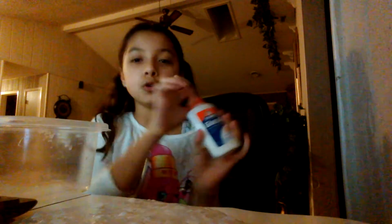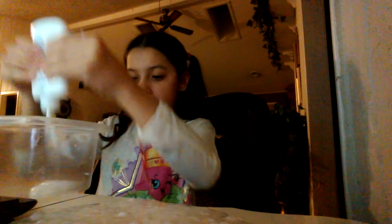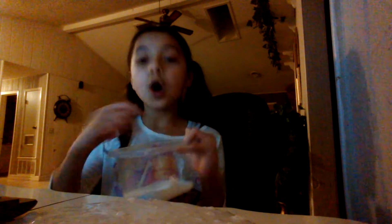I'm using Elmer's Glue All, as you can see right here. I'm going to pour mine into the container. I'll be right back when I have it all poured in. Okay, so I've got all my PVA glue in the container — now you're just going to mix it all together.